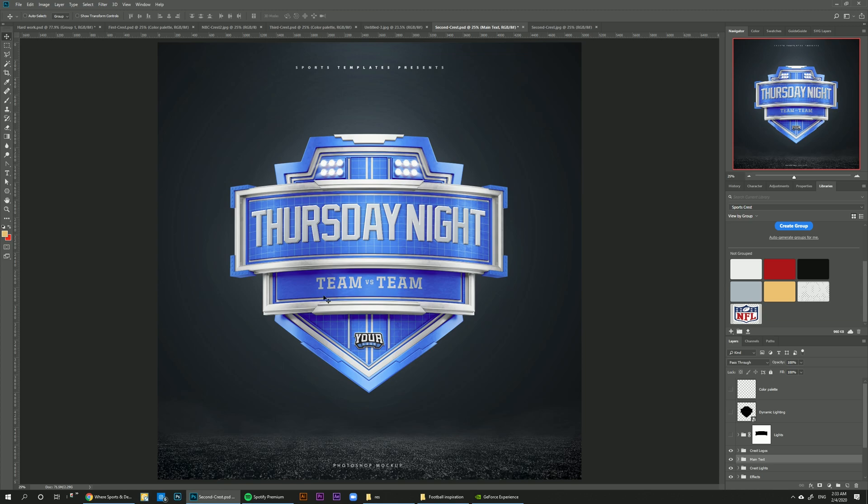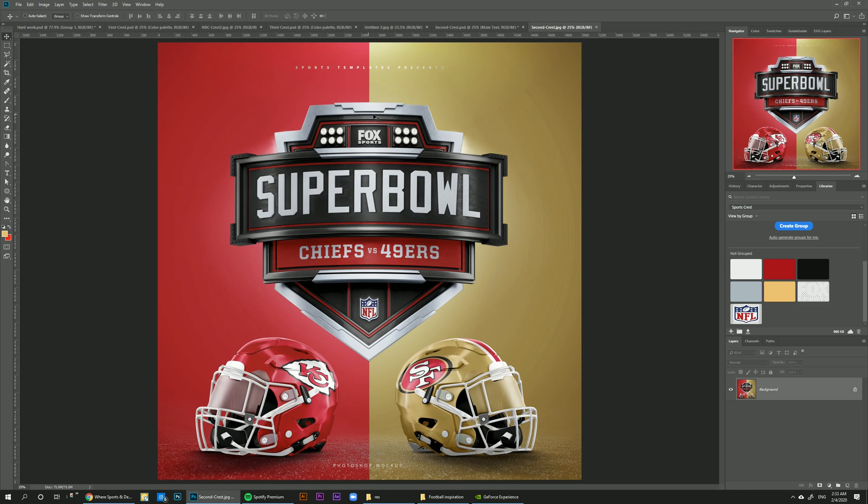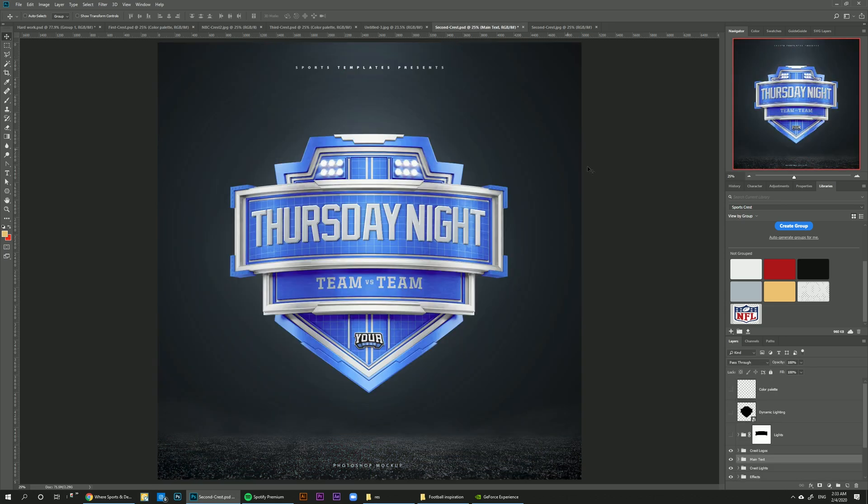So in today's tutorial, we're going to take this 3D crest template and make it into a Super Bowl announcement social media post. I built these helmets using another helmet template we've done — you can look it up on our website, it's called the Riddell Speedflex helmet template. To make things easier, I've already created a little library that I'm going to share the link to in the description below so you can follow along step by step.